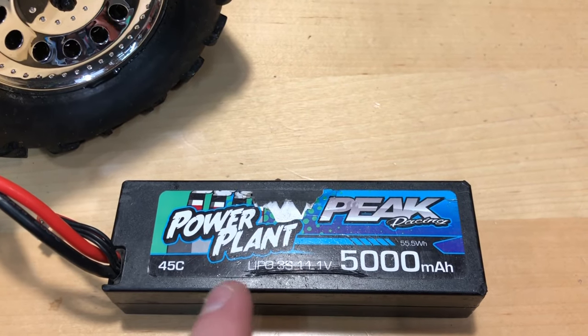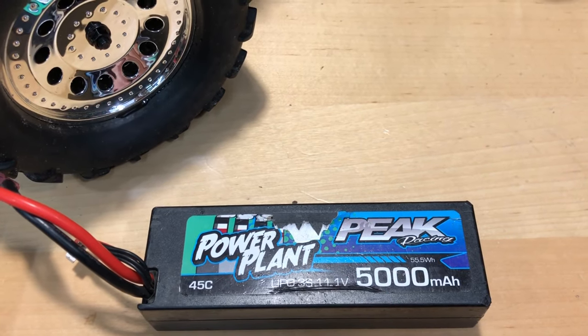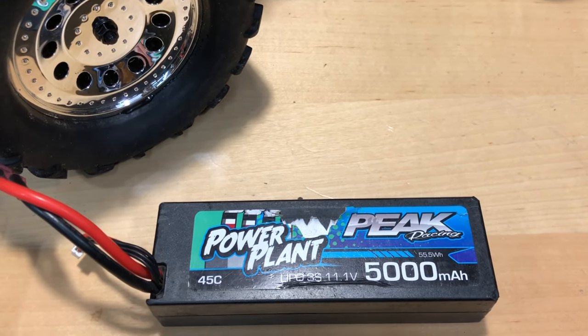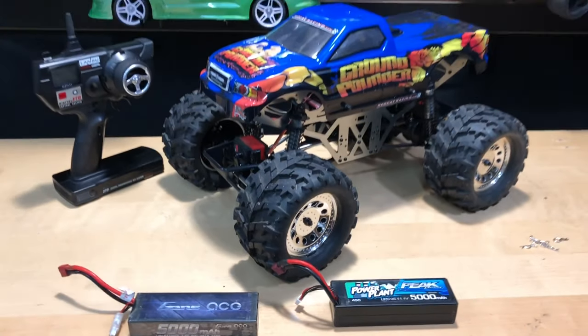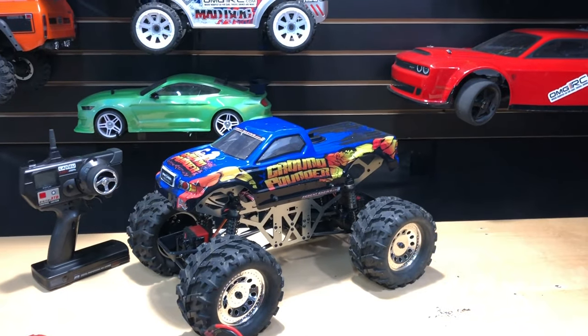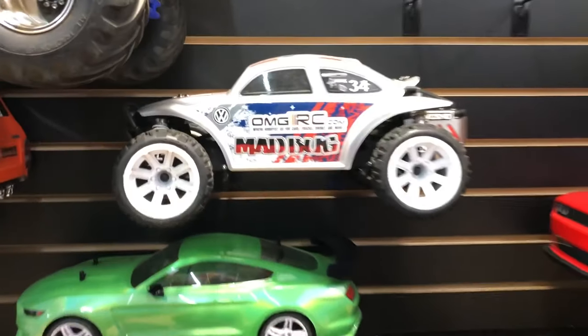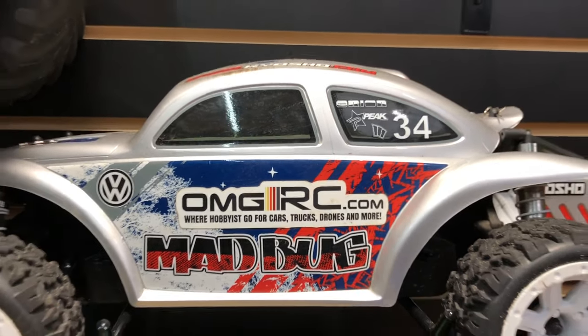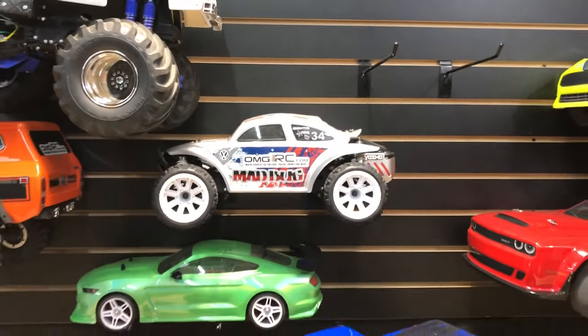Then we have the 3S LiPo from Peak Racing — it's a 45C discharge, 5,000 milliamp 3S. So there you go. Hope you guys enjoyed the video, don't forget to like, comment, subscribe, and share this with your friends. Also check us out at omgrc.com for all your hobby goodness, sign up for our newsletter. Till next time, it's Joe with OMGRC — you guys take care, later.